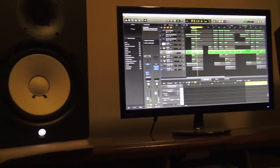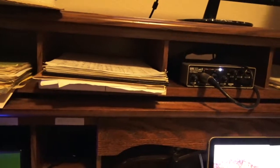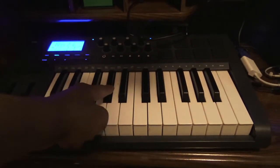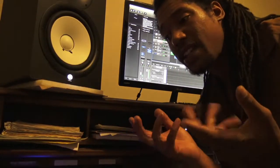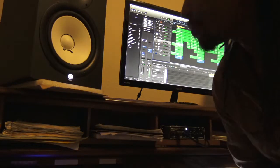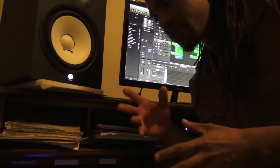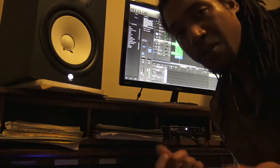I wanted to add in kind of like a bell because you hear a lot of bells in trap music. I've added the cymbals and then the china to the mix — gave it a splash. It happens every four bars or so, and I like how it all comes together — kind of a combination of a trap and rock feel. Because I play guitar, I really enjoy being able to incorporate my guitar into my trap beats.